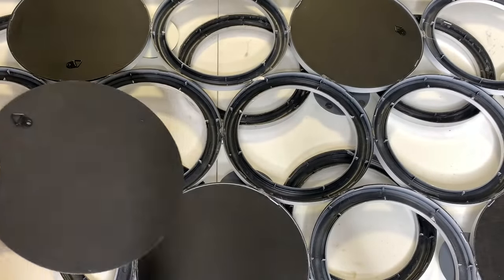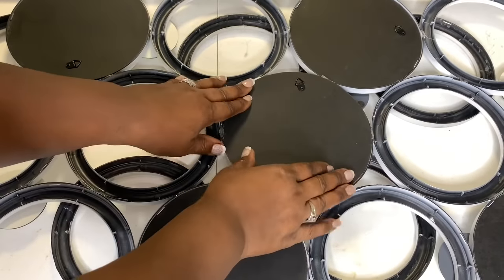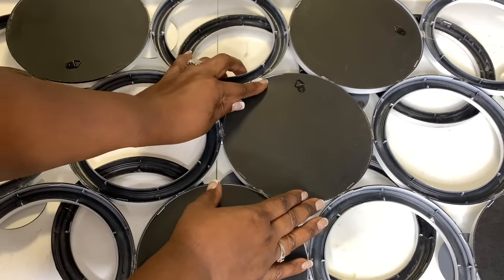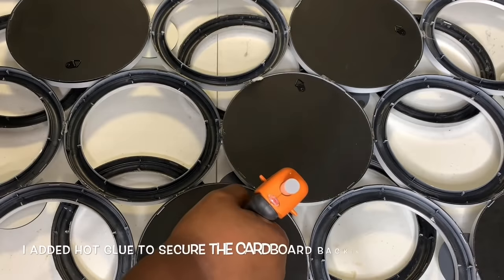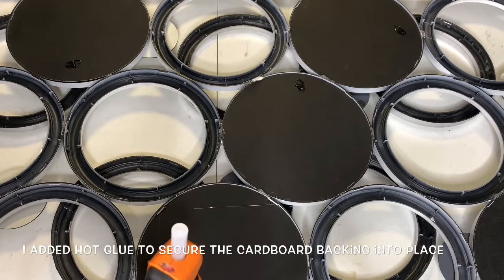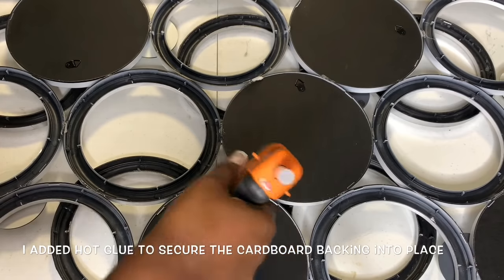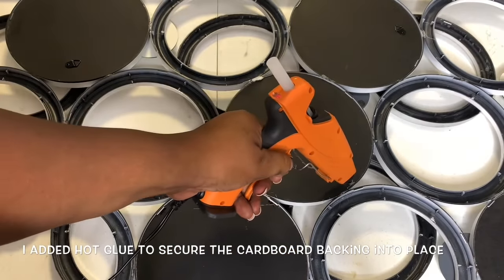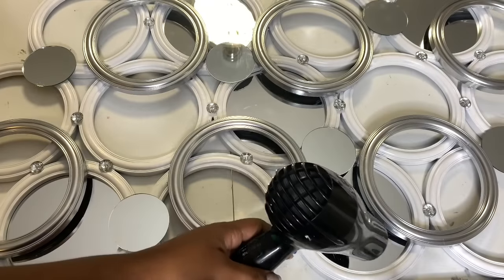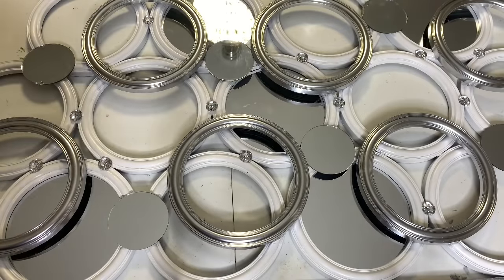Since I had six new mirrors from the frames that I purchased, I decided to add some of those to the white frames in the back of my design. To complete the project, I used a warm hairdryer to melt away any hot glue strings, and rubbing alcohol to clean all of my mirrors.